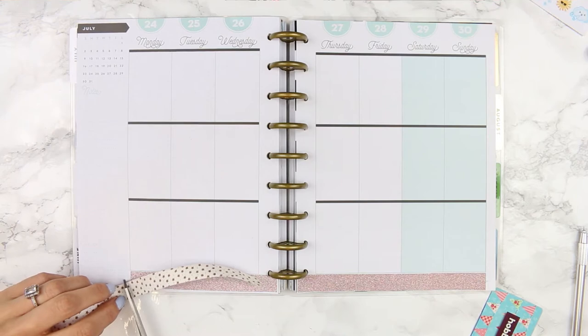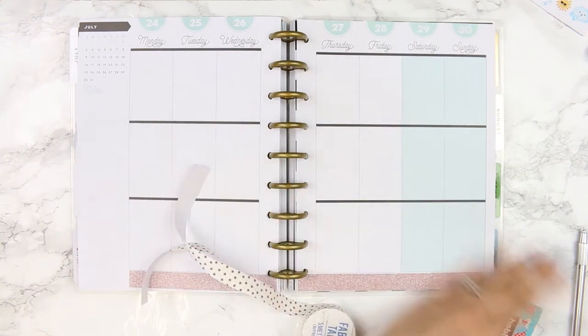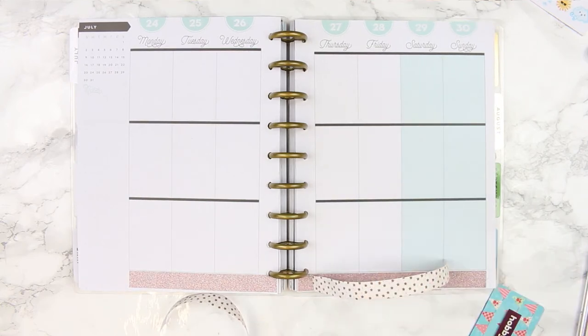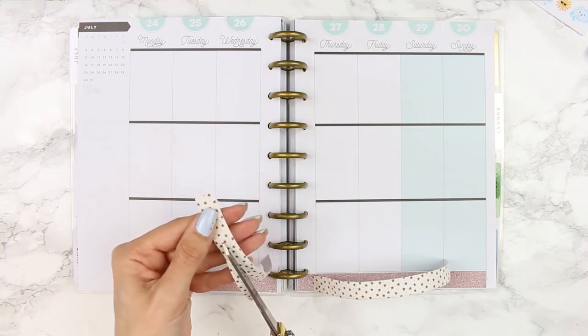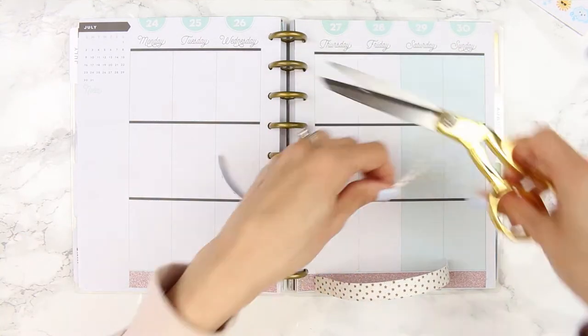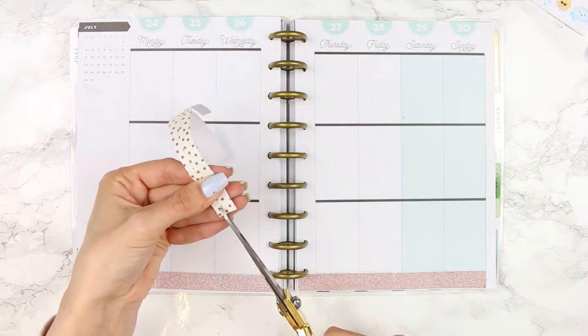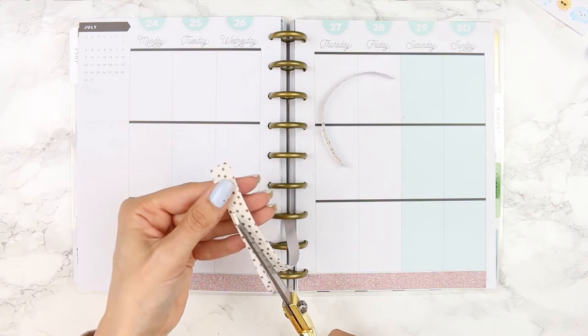Next I use the fabric washi. I don't often use fabric washi as the edges fray, so I just trimmed that off, but the stars reminded me of the night sky so I had to use it. I cut this to size, peeled off the backing, and trimmed it down because I wanted some of the gold glitter to peek through. I was just measuring to see if the off-cut could be used as washi or as headers, so I put them to one side.